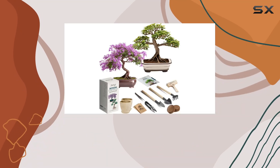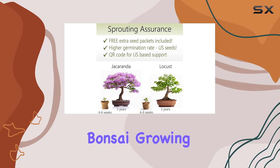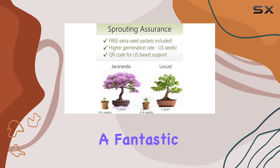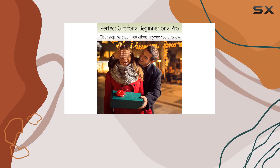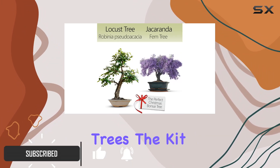If you're a bonsai enthusiast or a beginner looking to dive into the art of bonsai, Avergo's Bonsai Growing Seed Kit is a fantastic choice. This complete indoor starter kit comes with everything you need to grow your own beautiful mini trees.